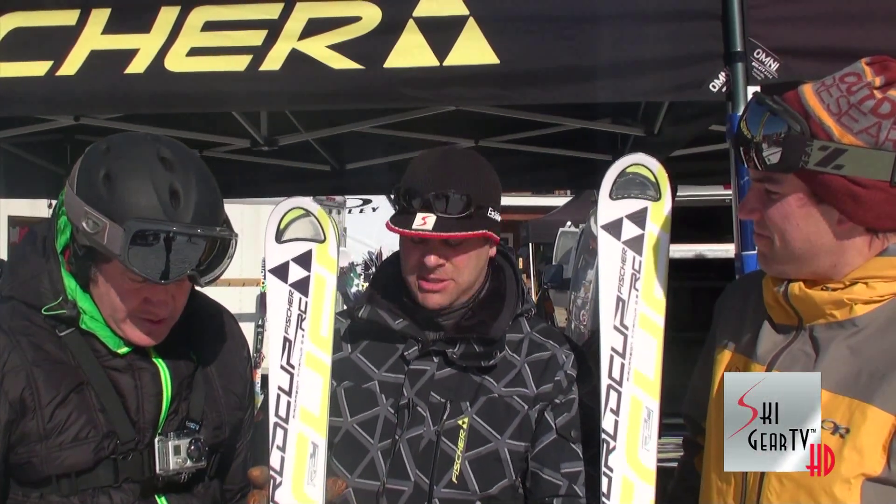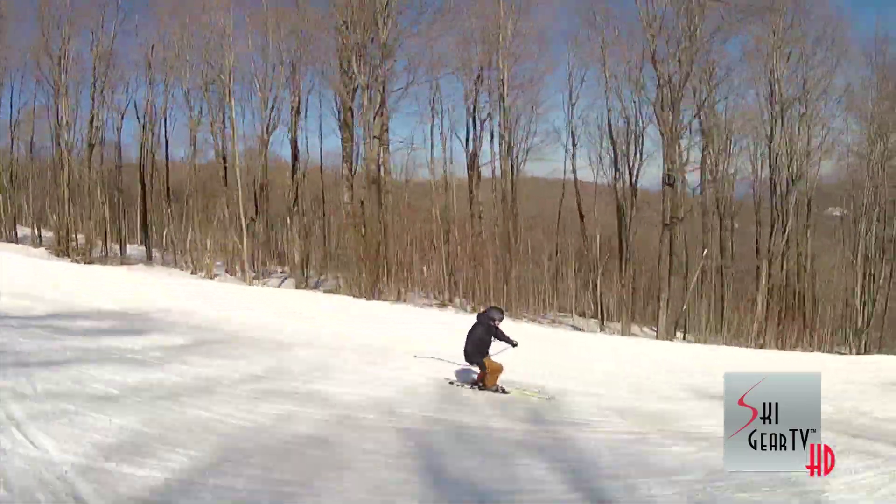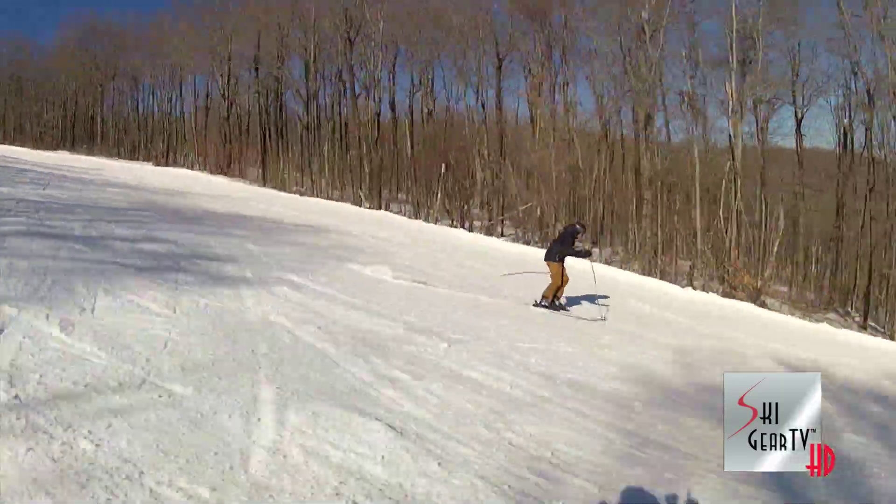Right here we've got the World Cup RC. It's our Citizens class race ski, nastar ski, bar league race ski. It's a great all-mountain, high-end frontside cruiser.